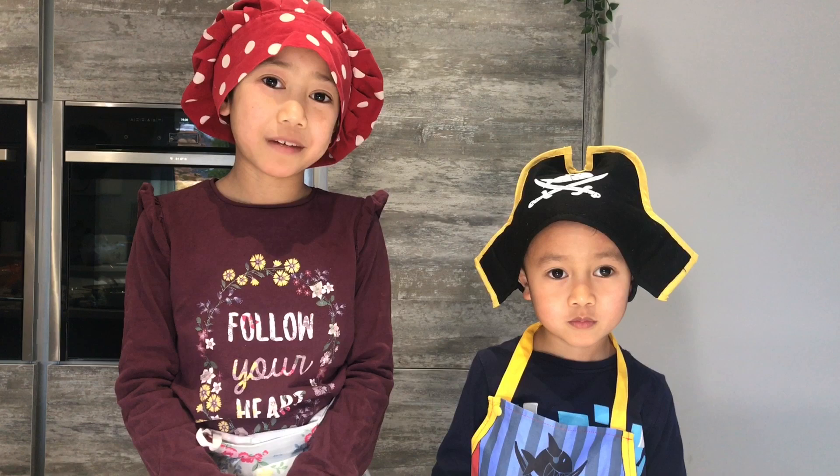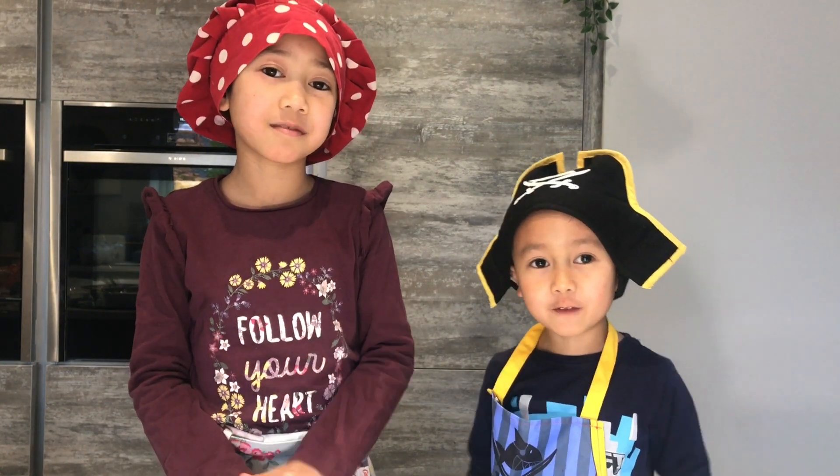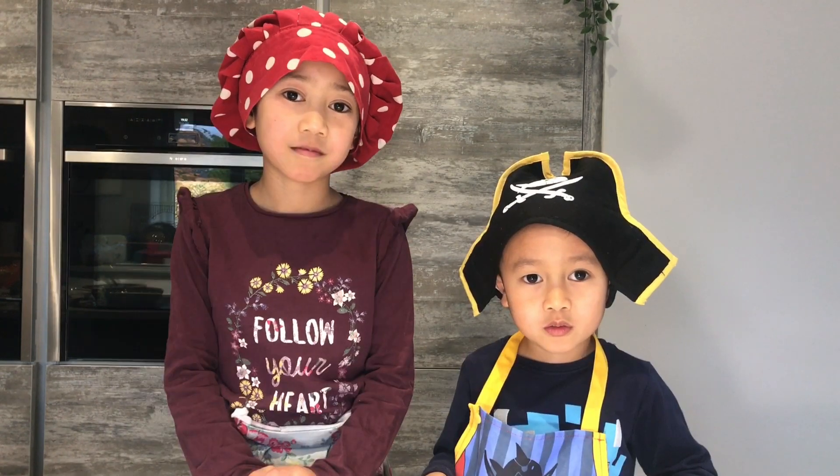So thanks for watching guys, I hope you like our video. Do try it at home, it's very simple. Don't forget to give us a thumbs up and please subscribe for more fun videos. Have a happy Ramadan and have a good day, bye!